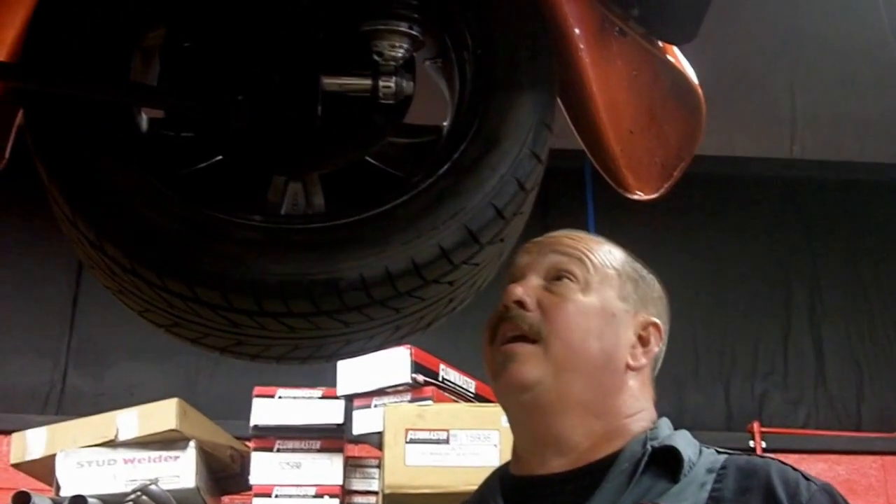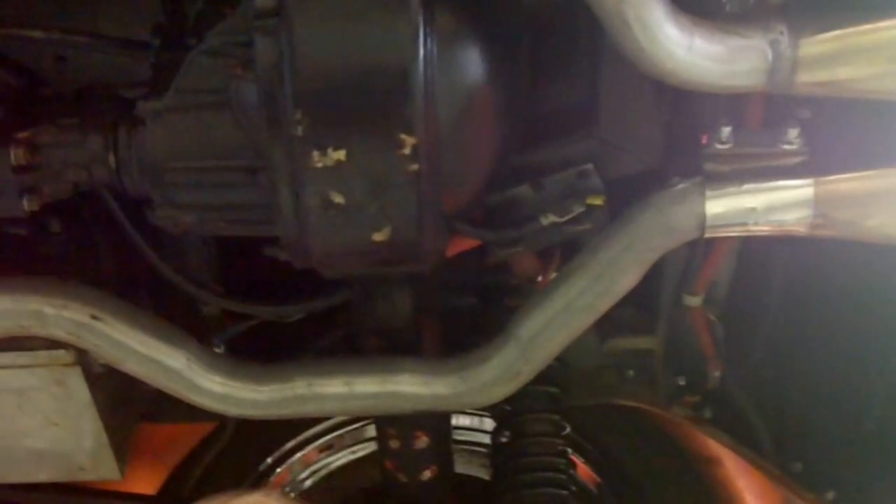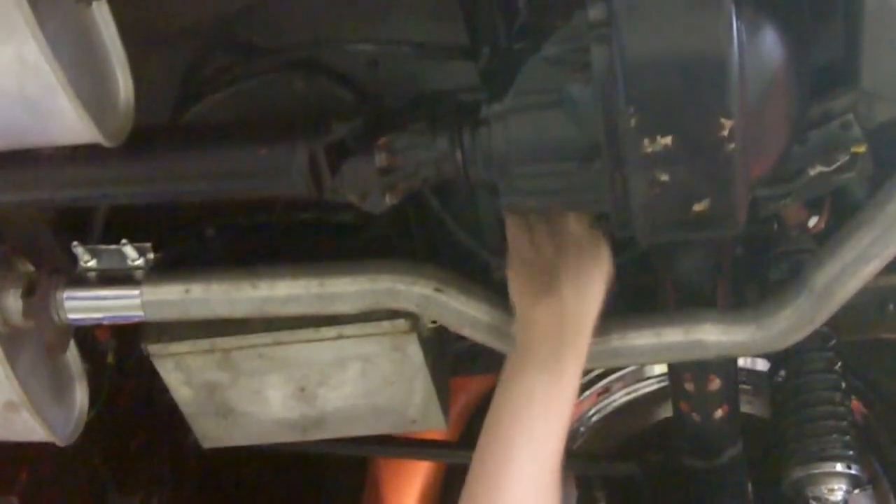Now we're underneath this 1928 street rod, and she's beautiful underneath also. We'll start right back here in the back — we've got a beautifully designed exhaust system tucked up in there real nice, some nice stainless steel tips. I've got a couple of battery lugs here; it's mounted in a box — if this car needs to be jumped you can hook right to these lugs easy. I've got a four-link rear suspension, coil-over shocks, and a Panard bar up top holding that thing nice and straight. Just everything about this thing is beautiful under here.